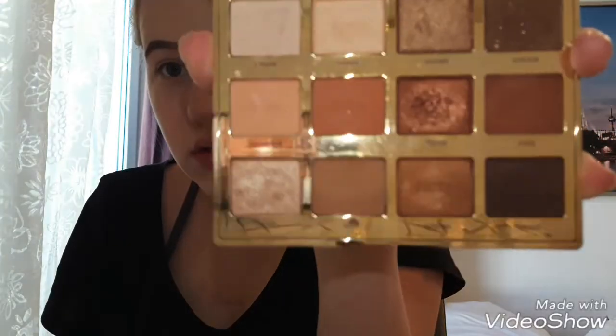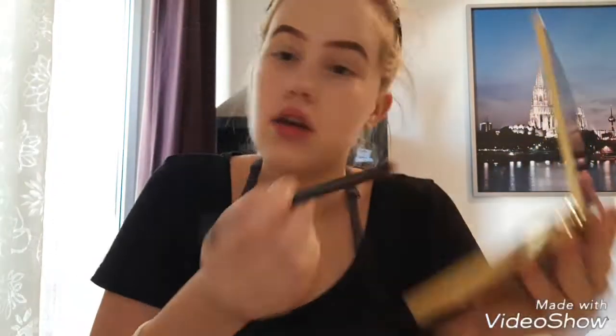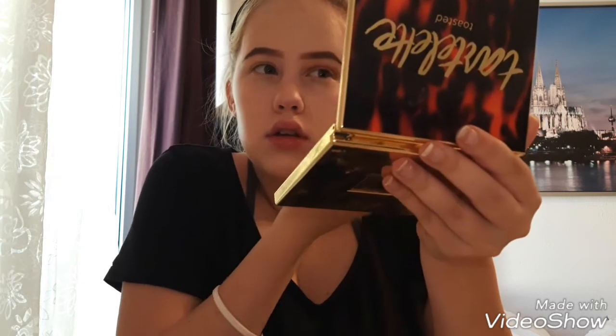Then I'm gonna go in with eyeshadow and start on my eyes. What I like to use is the Tarte Litt Toasty palette for fall, because it has really nice fall colors. What I'm gonna use first is a base — I'm going to use this number seven eye contour brush and go into the Latte shade, just putting that in my crease. Make sure it's blended out all over the lid really well so you don't have any harsh lines. I put it all over the lid — this is just a base.